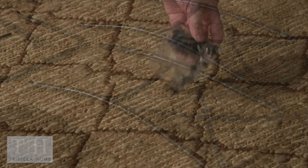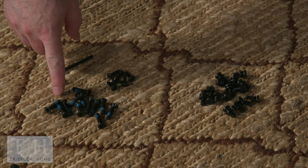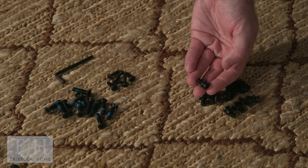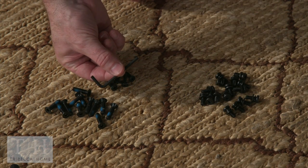You'll also have enough hardware for two chairs: twelve flat head bolts, six wood screws, and sixteen 5/8 inch pan head bolts. Here we have them with washers and lock washers already attached, and of course an Allen wrench.